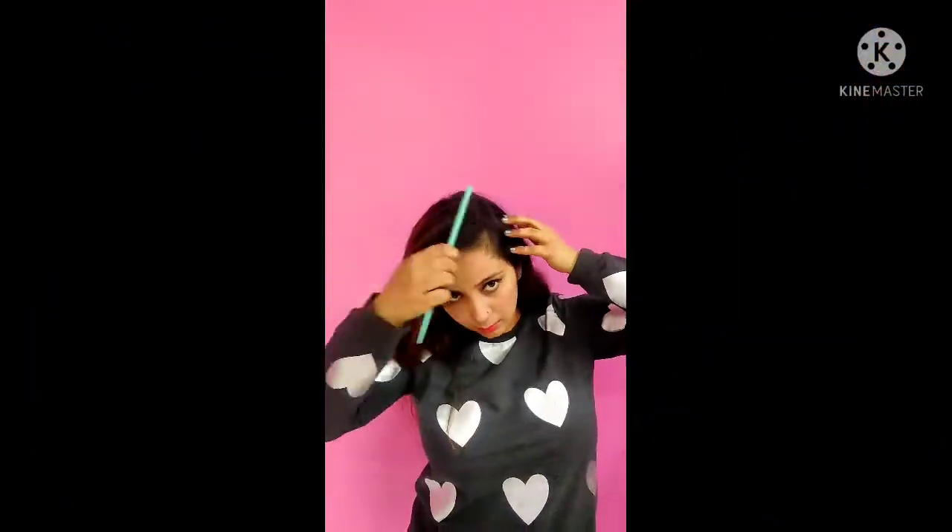Hello guys, welcome to our channel! It's me Ira, all the way from Beauty Bunker, and we will talk about makeup, hairdos, and all fashion-related stuff. So let's get started!